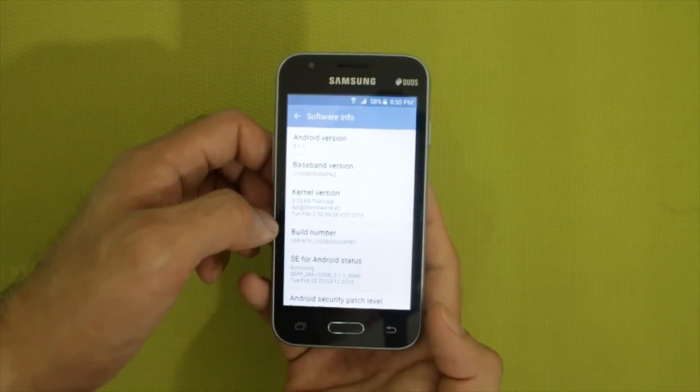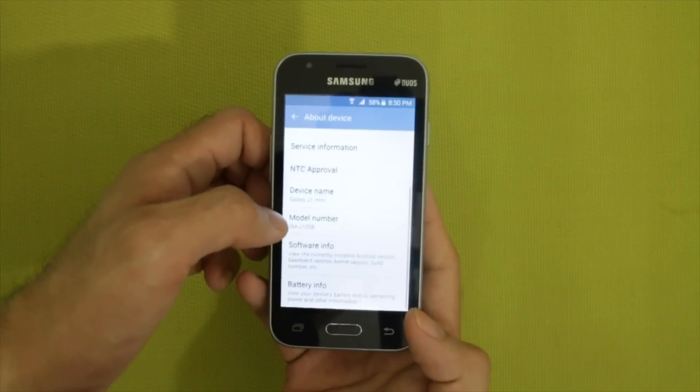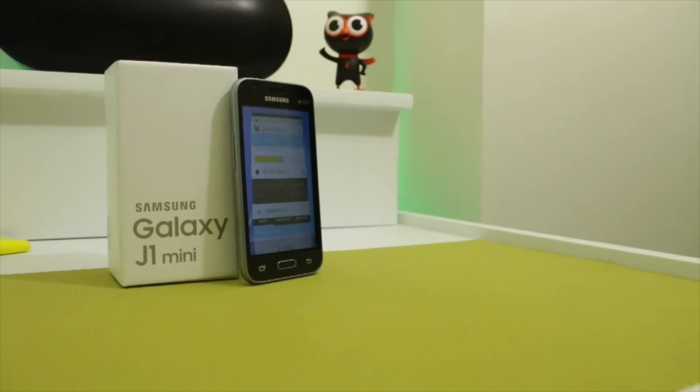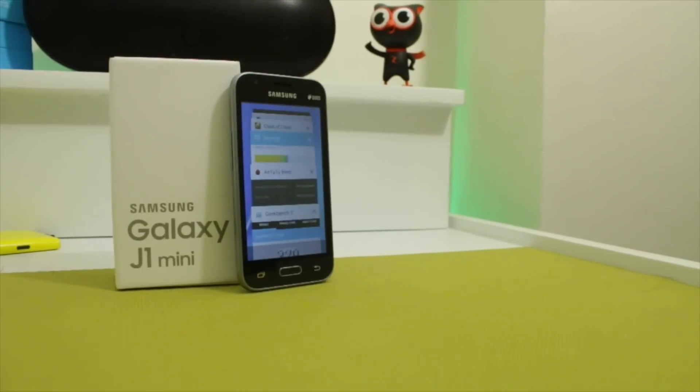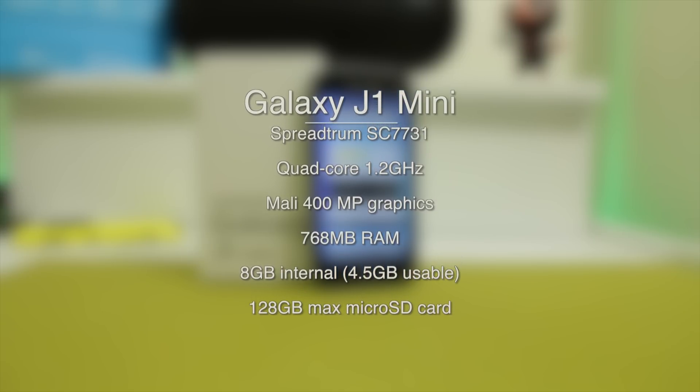Nevertheless, the software experience is somewhat rich, given this is the most low-end phone from Samsung. Internal specs are modest with a quad-core processor clocked at 1.2GHz, paired with 768MB RAM and 8GB internal storage with 4.5GB usable memory.